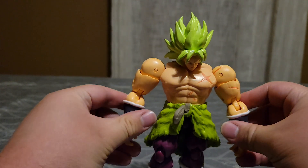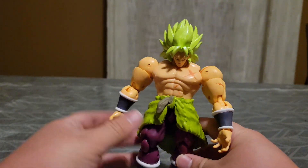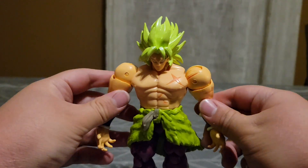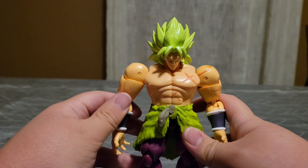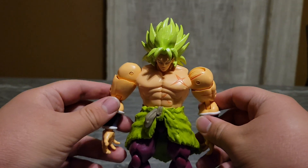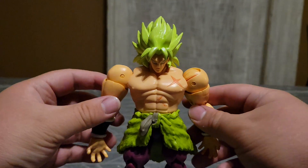So here is him with his open hands. He looks very menacing and very intimidating. I do love and like the way that this figure looks. I'm assuming he is about — I would say 8 inches. This is like a perfect figure size for a Dragon Ball character.